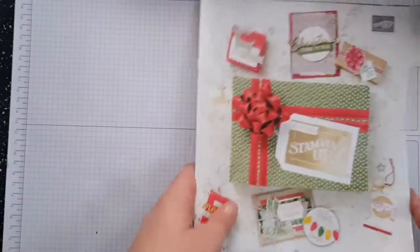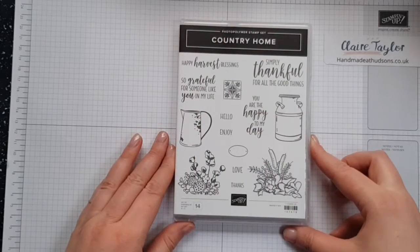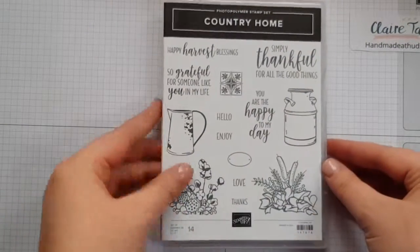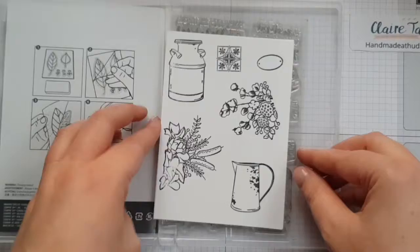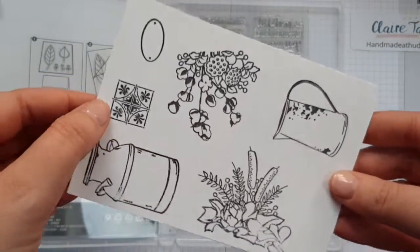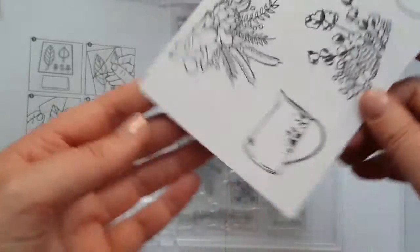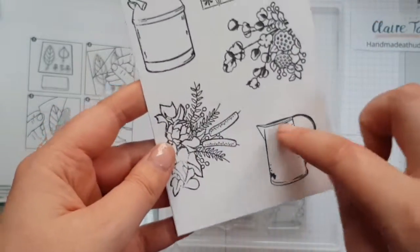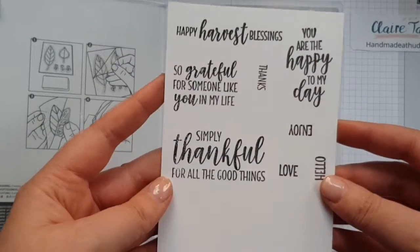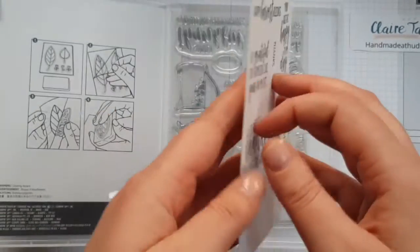Let's move this out of the way and have a look at the stamp set. It's photopolymer with 14 stamps — let's zoom in. It is absolutely gorgeous. I've stamped them out: we've got a milk churn, a tile, a little label, some gorgeous flowers on both sides, a jug, and then sentiments: hello, love, joy, and thanks — and they all fit in this little label.